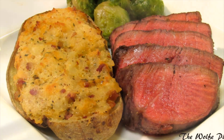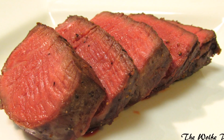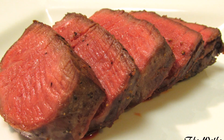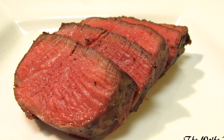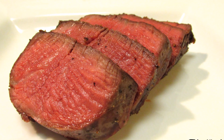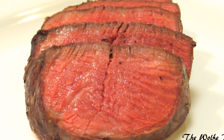And there you have it — a prime, wet aged, 8-ounce, perfectly cooked filet mignon. This is hands down the best filet I've ever had. Melting in your mouth tender, like butter, very rich, absolutely delicious. Thank you guys very much for watching. I hope you give the Chicago Steak Company a try and I'll see you next time.